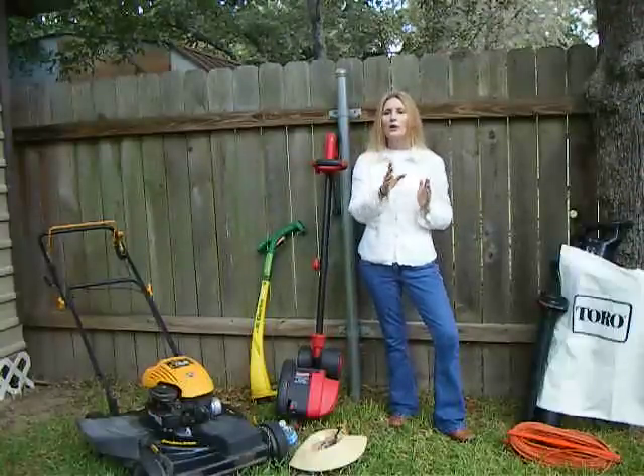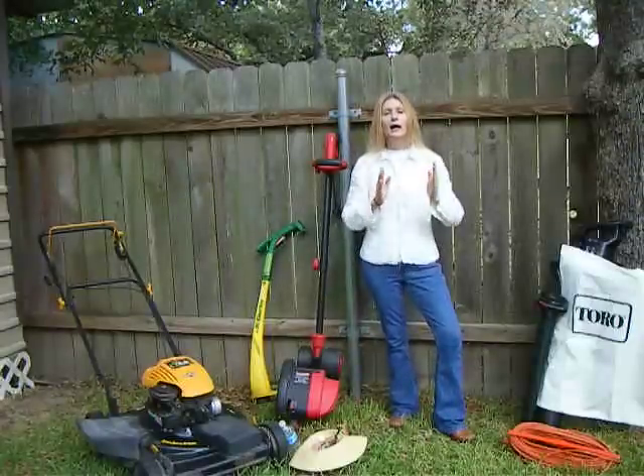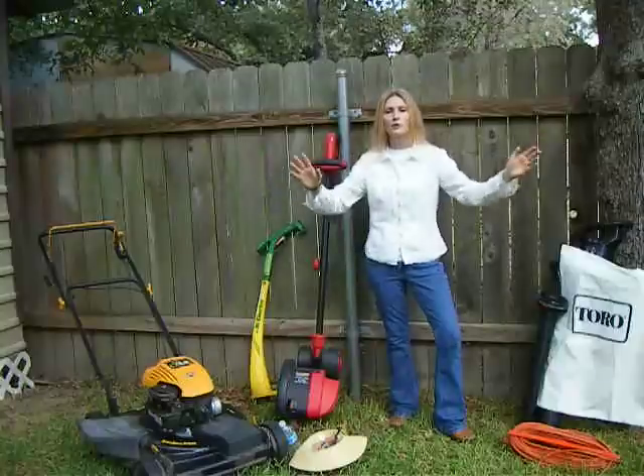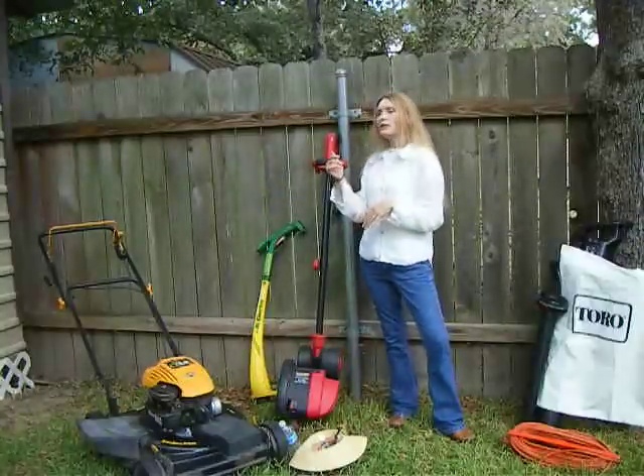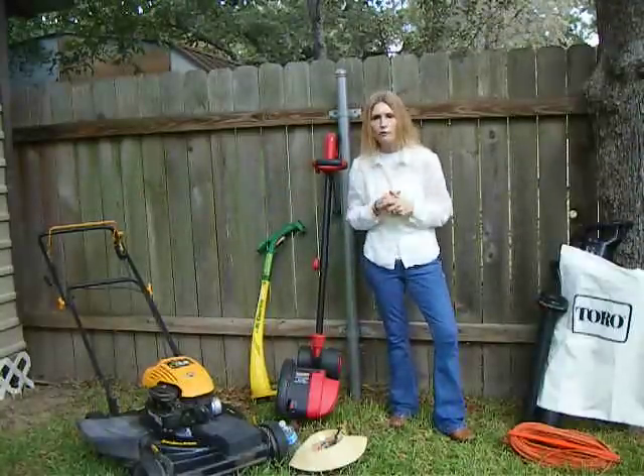After I've weed eaten, I want to edge. Because if there's one thing I like, it's a nice straight line down both sides of my driveway and along the curb in front of my house. To do that job, I get my Sears Craftsman edge and store — it does a wonderful job.